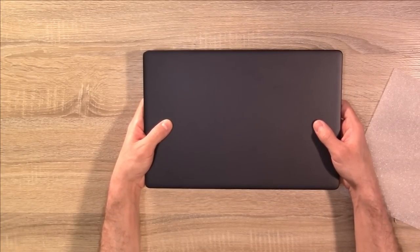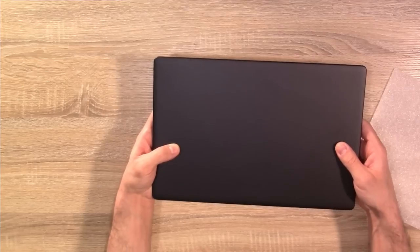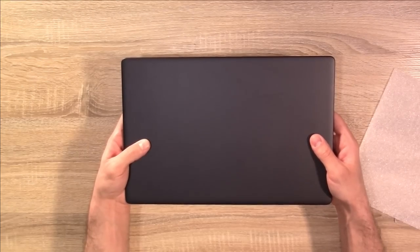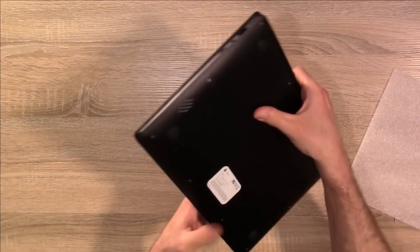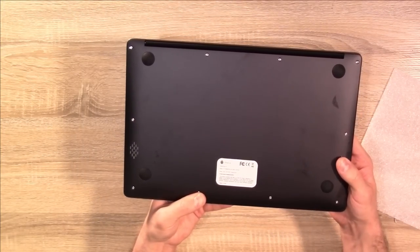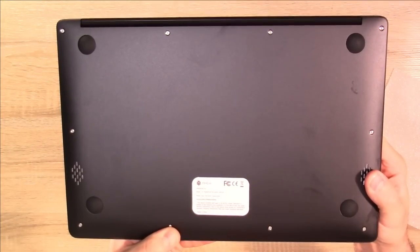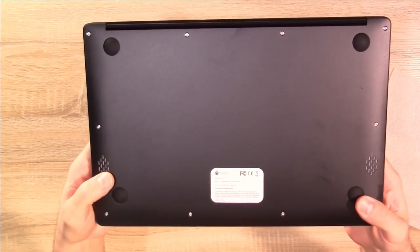First impression so far — I haven't even opened the lid yet. This has some decent weight to it. For some reason I was expecting this to be very, very light. It is light, it's just a lot heavier than I thought it would be, which is actually a good thing. It feels pretty solid — it feels like it's aluminum. You can see the bottom of the laptop with the Pine64 logo, and it looks like we have a speaker on each side.